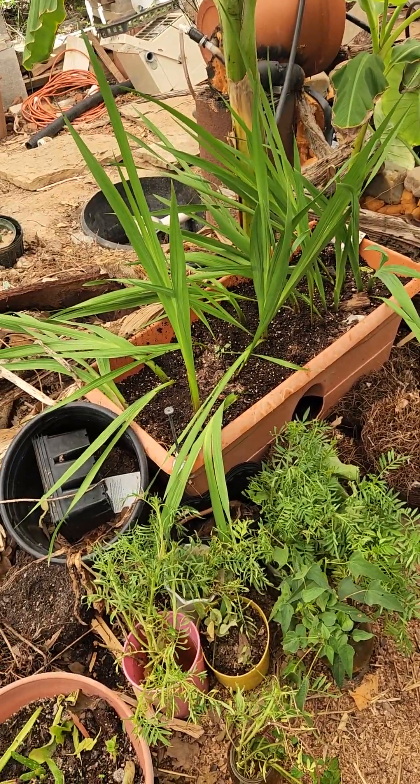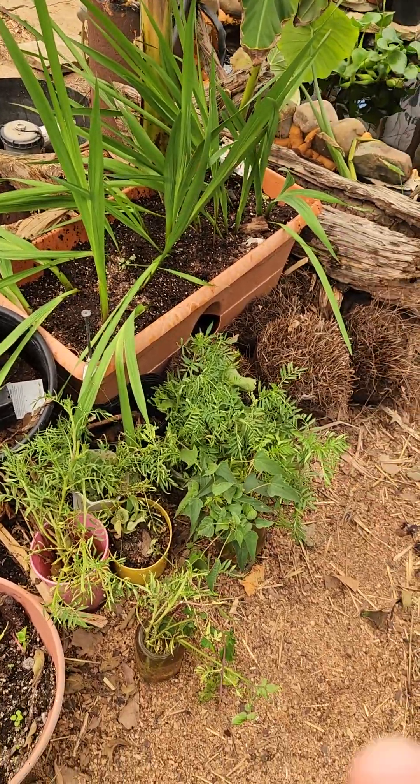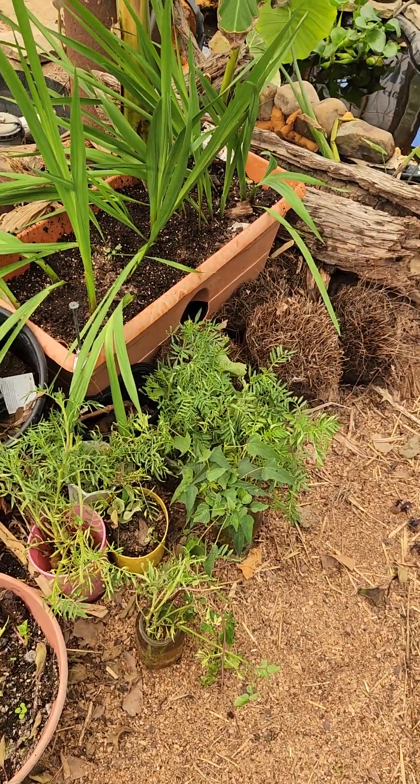Since then I've added some tomato cuttings and marigolds and this and that to these little areas.